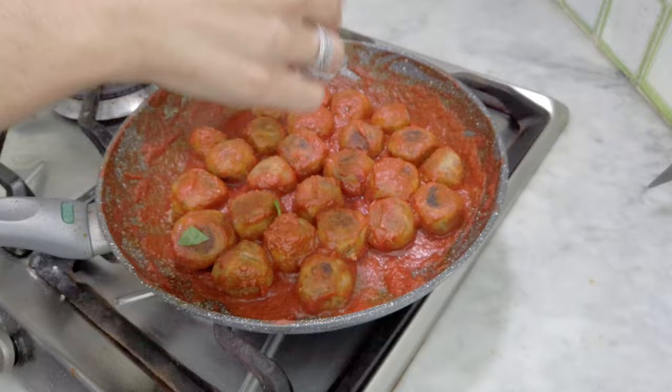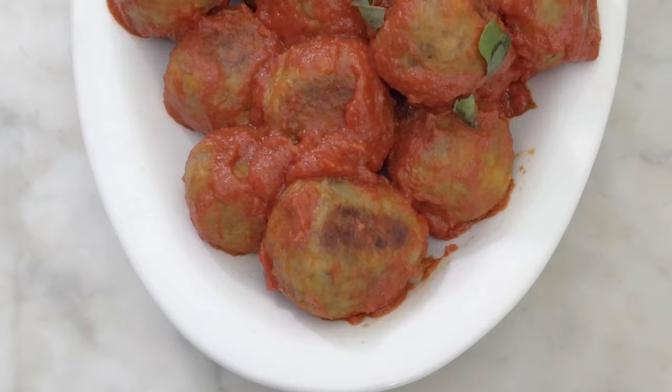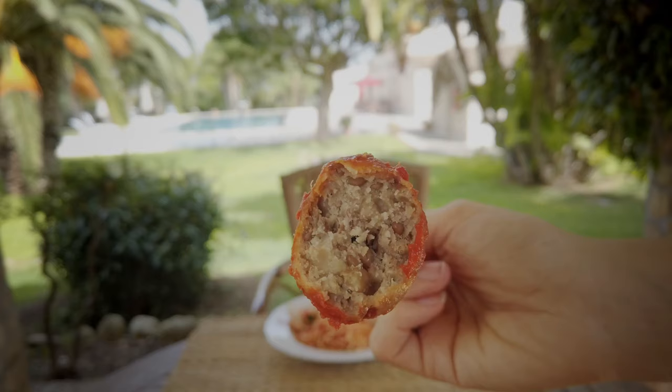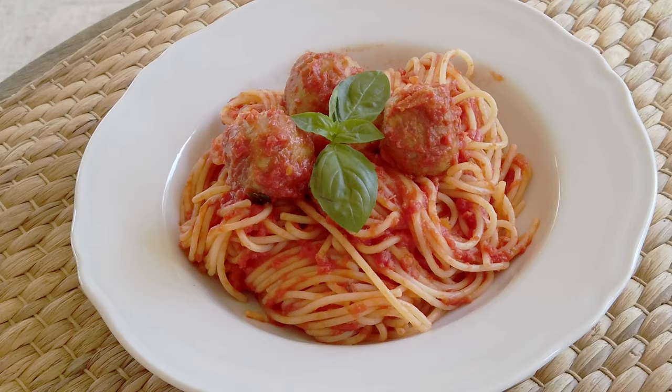I turn off the heat and add some fresh basil leaves, and the vegetarian meatless meatballs are ready. They're a great vegetarian second course, or a full meal if accompanied by a nice side dish or with spaghetti of course. I decided to make them with spaghetti this time and they're super tasty.